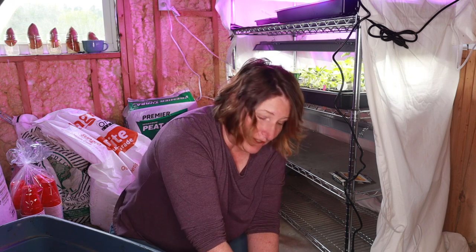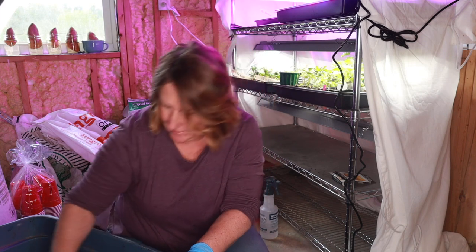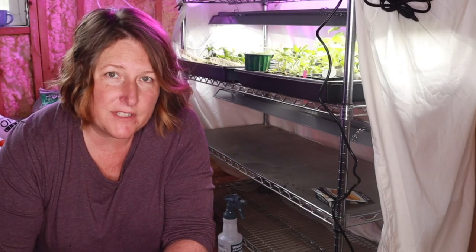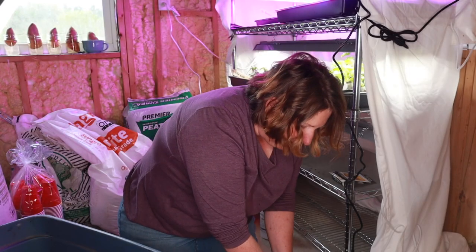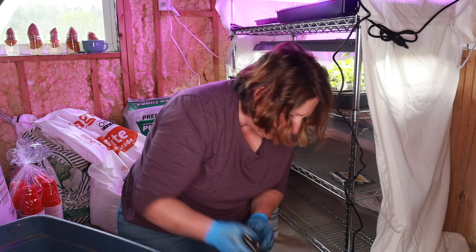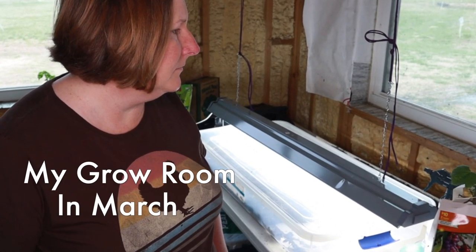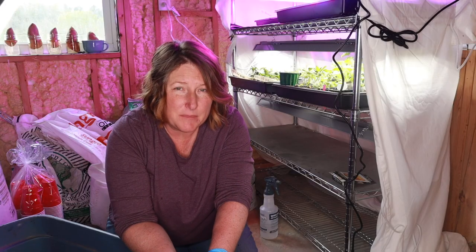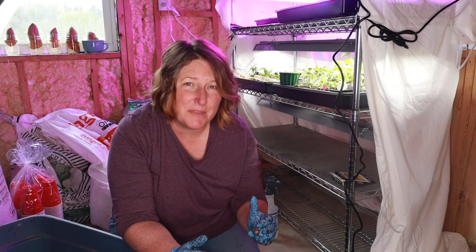This is my first year starting seeds indoors and I wasn't really sure the best way to go about it. Our inside temperature stays pretty cool — it runs about 60 to 64 degrees in here. I also don't have any south-facing windows in my house, so starting seeds on a windowsill wasn't going to work for me. I started out with a clear plastic bin and a shop light hanging over it, and that worked okay at first, but then my plants started getting moldy — it was holding too much humidity and wasn't well vented.